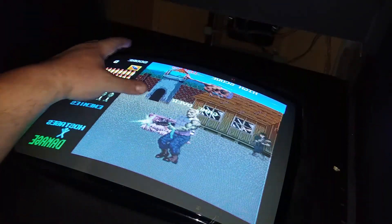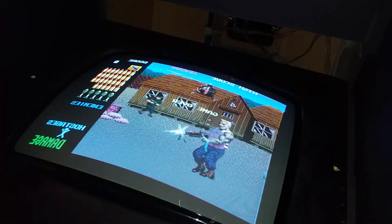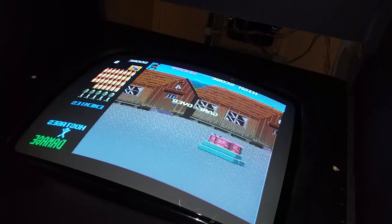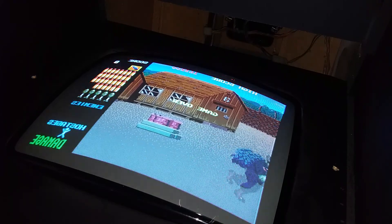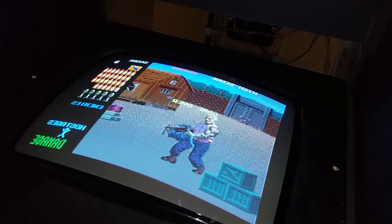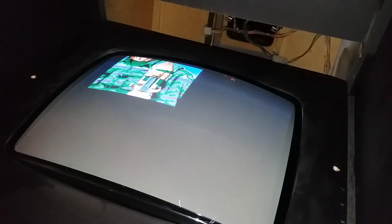The color seems okay. When I turn the guns on, right across here the colors are pretty good — it's this one section that's not. The screen is definitely a lot sharper than what it was. It looks a lot better when you're standing where you'd be playing — everything's sharper. It just needs the color blended together right.